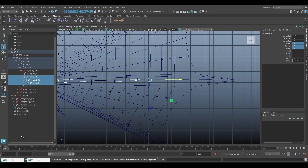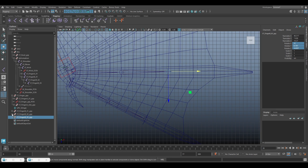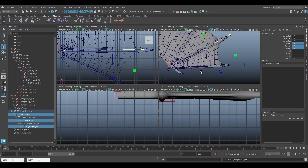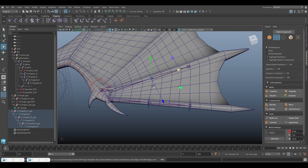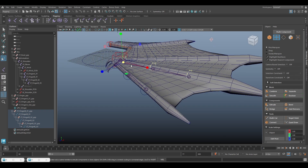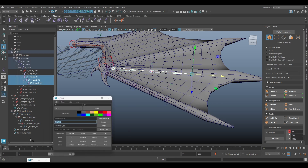Next step we add the controller, change the shape, and then parent the finger B joint to the controller.